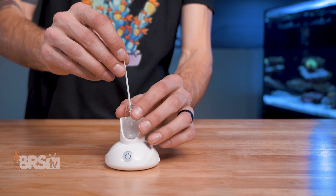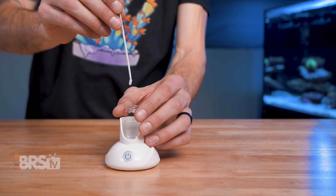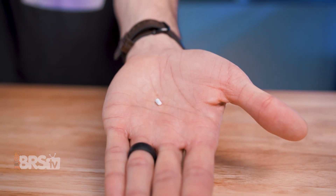Once the test is complete, you can use the included straight white twist tie to retrieve the magnetic pill from the vial, and give it a quick rinse in some RODI water before drying it off and storing it for the next test.